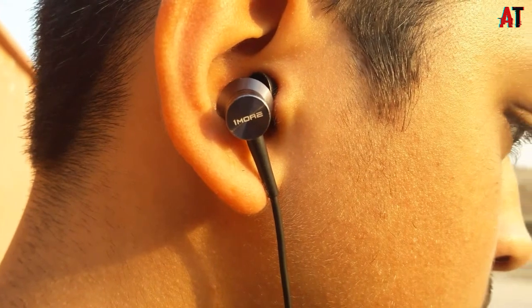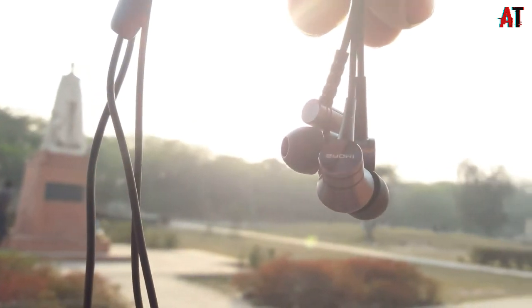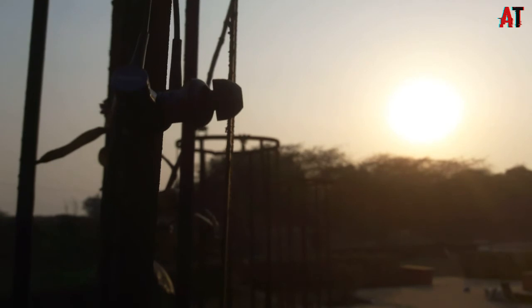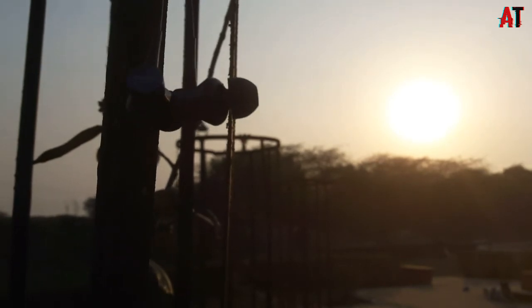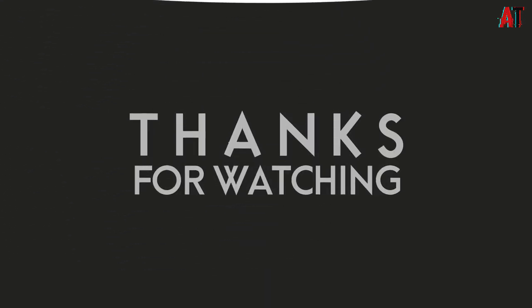Talking about comfort, I give this earphone a 10 out of 10. I would recommend this as a budget earphone under 1000 rupees. That's it for this video, guys. I hope you loved it, and if you did, please like and comment and tell me how the video was. Subscribe to this channel for more videos like this. I will see you guys in the next one.